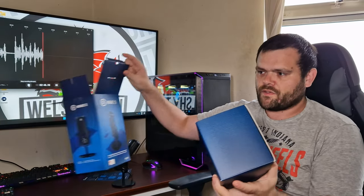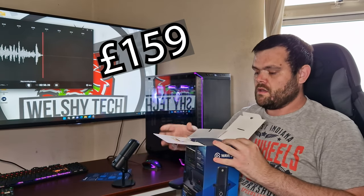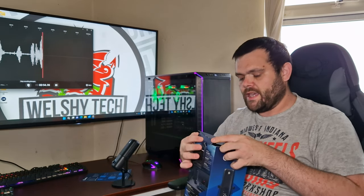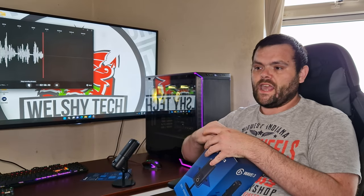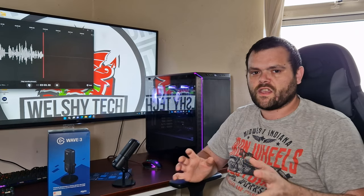That's pretty much it for the packaging. The presentation of the box is very nice, as you'd expect for the price of £169. What we'll do now is put this up against my SPC Gaming microphone, which is around the same price, so we can do a fair comparison.